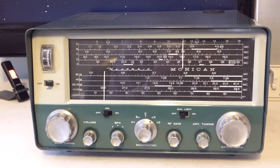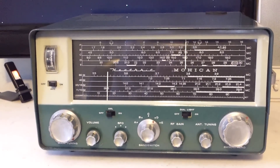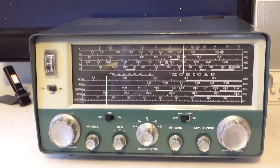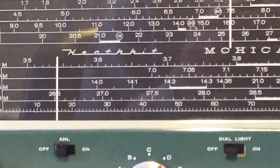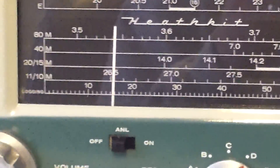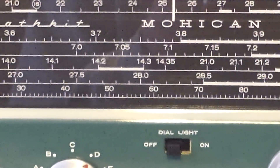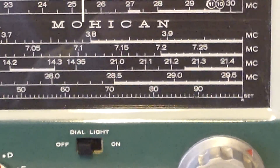It tunes generally all the way to 30 megs through the broadcast band. It has full coverage of the ham bands, with the exception of the WARC bands. The top dial is a general dial and the bottom dial gives coverage on that — a band spread of sorts — so you can tune across the ham bands a little bit easier.